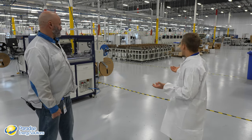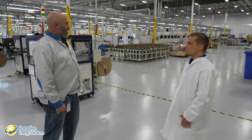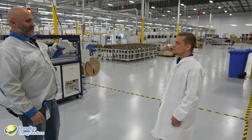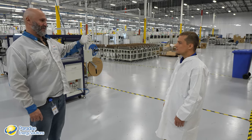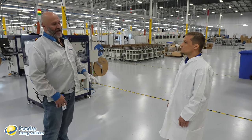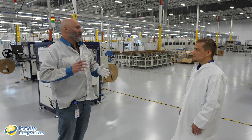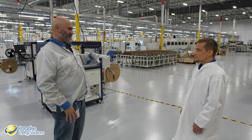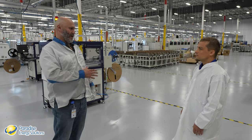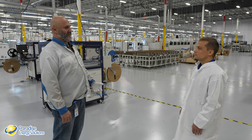Right now Enphase has 14 people on site, and their contract manufacturer partner Salcom has 380 people working there. As they double the site, the objective is to have 750 to 800 people. They will work 24/7 running three eight-hour shifts, six days a week, keeping Sundays open for preventive maintenance.